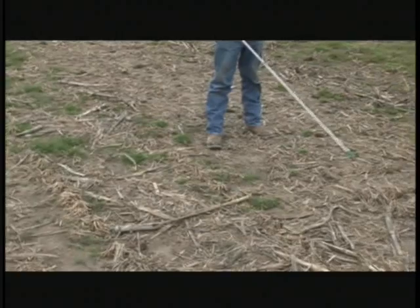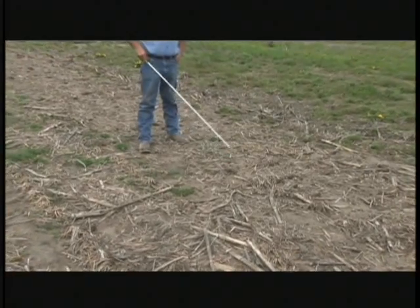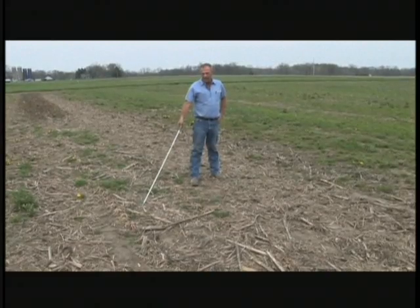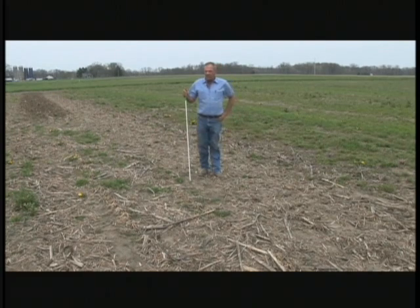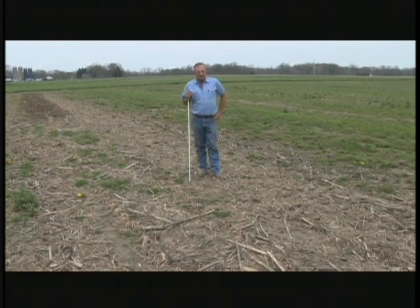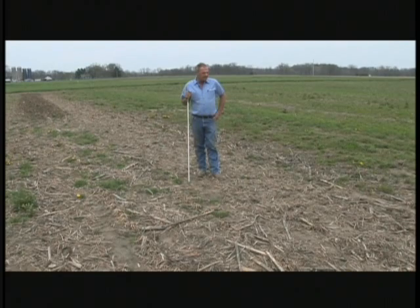This here is going to be a 60-70% residue covering that has been chopped a little bit, and of course it will dry out much quicker than this material over here. On top of this here will probably harbor a number of insect debris that will hatch out and pose an insect tolerance problem later on in the growing season.